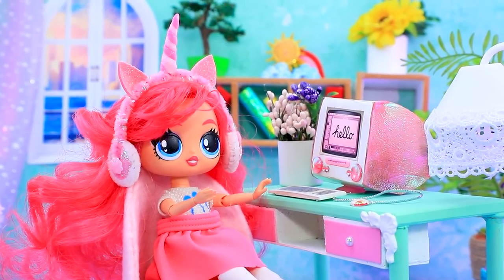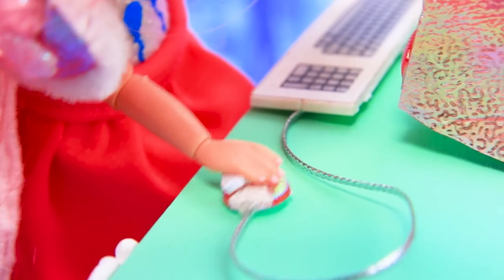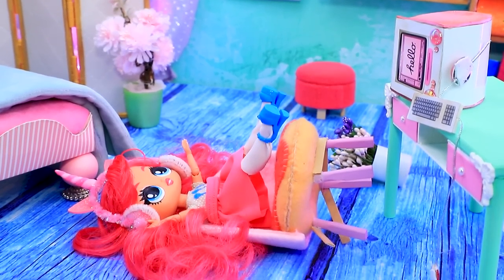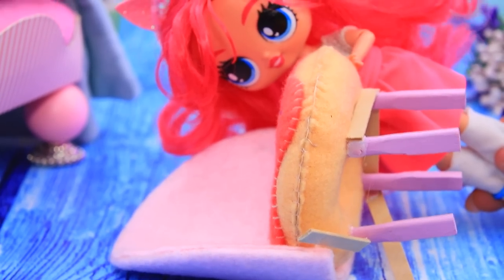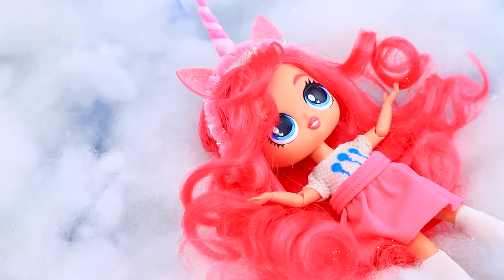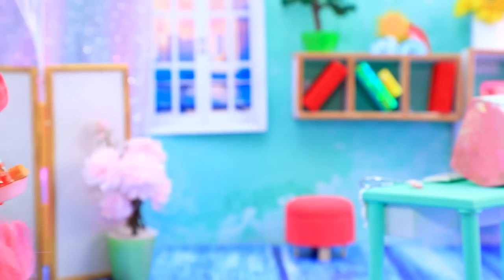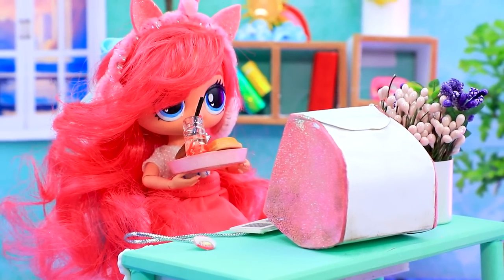Pinkie Pie plays her favorite game. Come on, I'll pass this level! Oops, my chair broke — time to buy a new one. Furniture delivery? I need a better chair! Cool, instant delivery. Let's try it — wow, I feel like I'm floating on clouds! Let's grab some treats and keep playing. I'll beat this game in no time.